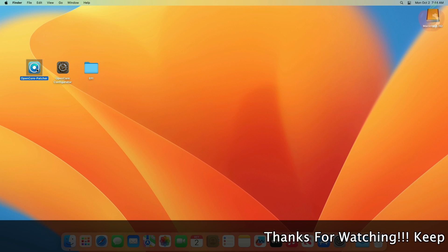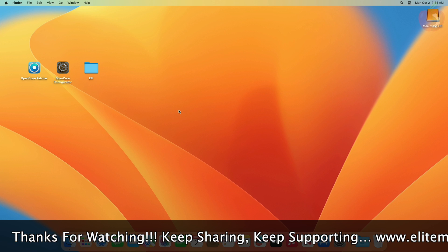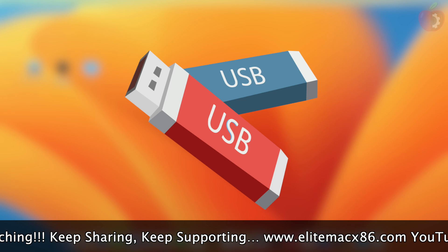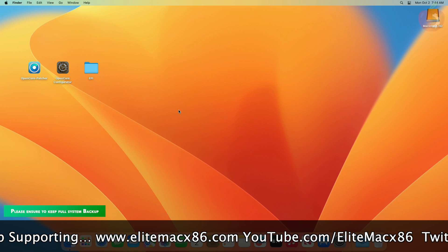For this purpose you'll require OpenCore Patcher for downloading the macOS Sonoma installer and for creating a bootable USB, OpenCore Configurator for mounting ESP and EFI according to your hardware. To create an EFI for yourself, follow the guide linked in the description. Also, one USB with a minimum of 16 gigabytes is required.